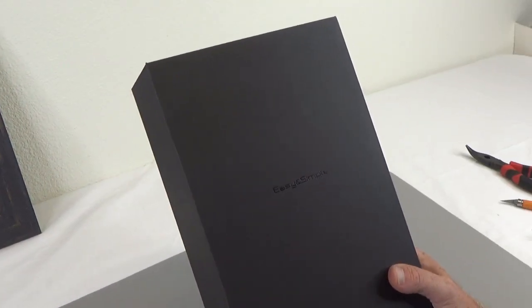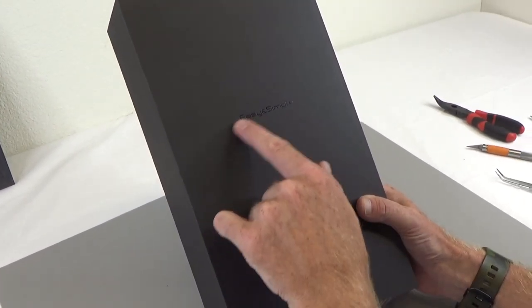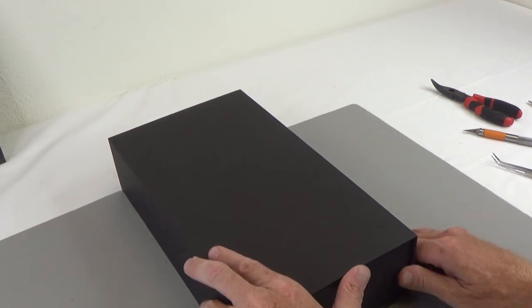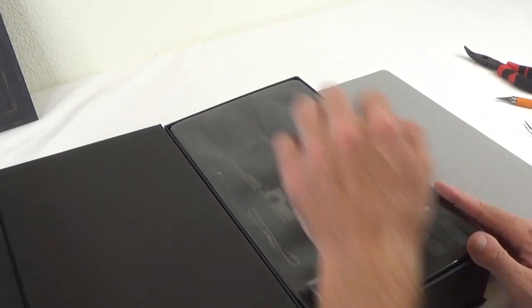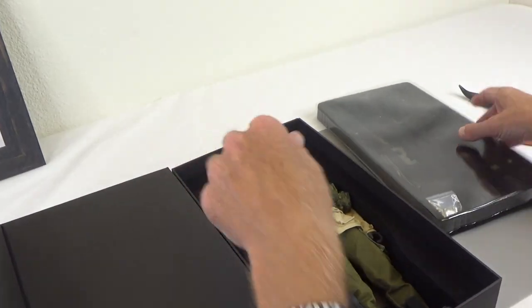I've taken the liberty of taking the sleeve off and this is the black box that says Easy and Simple. So let's go ahead and dig in and show you the goods. This is a two-tray system and this figure comes with a buttload of stuff.